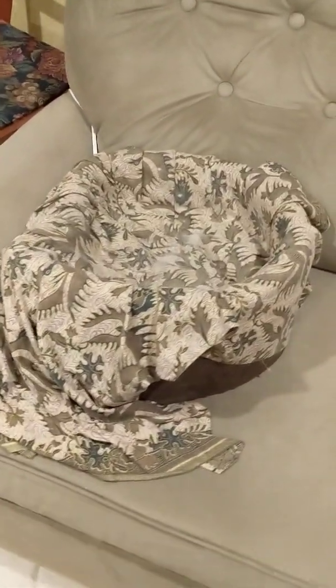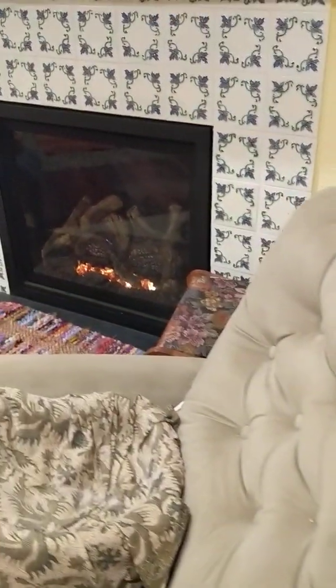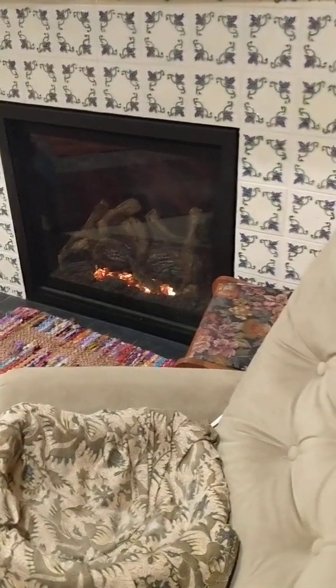Here's her little bed I want to tell you about. She sleeps in this all the time, however it does get plugged in on this back wall here. You'll notice it's unplugged because we have the heat going and we don't want to keep that thing plugged in all the time.